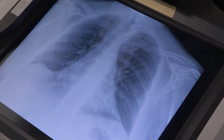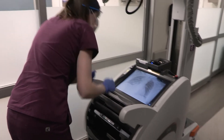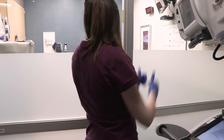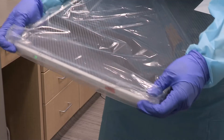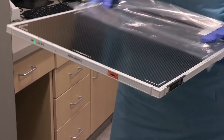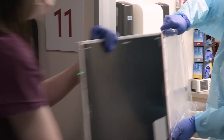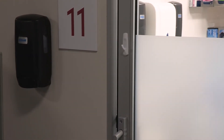If the x-ray needs to be repeated, the technologist will communicate any adjustments to the nurse through the glass. If the image is acceptable, the nurse and technologist can begin to clean up. The nurse will remove the detector from behind the patient's back, fold back the covering, careful not to touch the detector directly. The nurse will pass the detector to the technologist through the doorway with sterile technique, keeping the covering inside the patient's room.